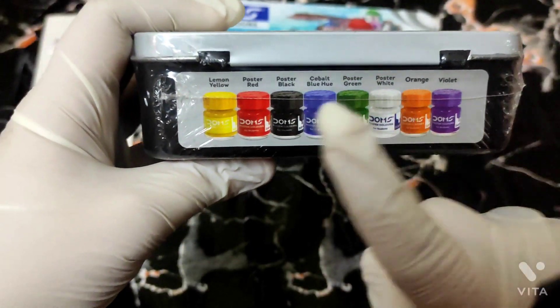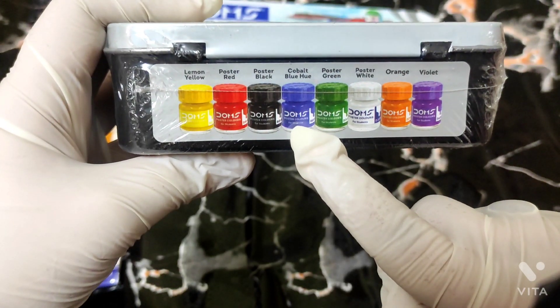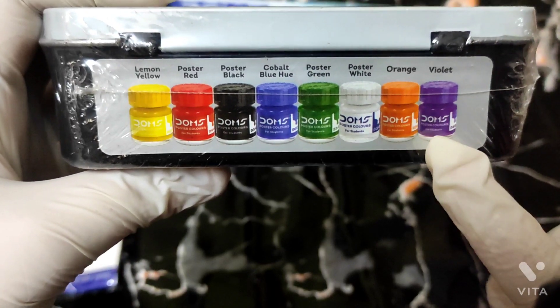The colors included are: Lemon Yellow, Poster Red, Poster Black, Cobalt Blue, Postal Green, Postal White, Orange, and Violet.